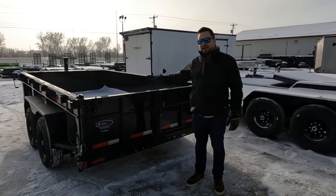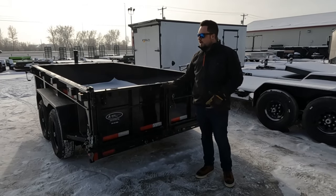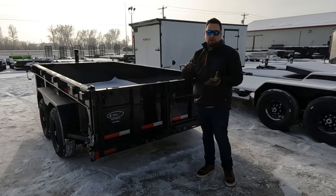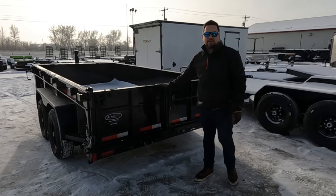Hey everyone, Matt from AutoQuest Trailers. Today I want to show you how the three-way tailgate works on this Diamond C MDT. This basic method works on all their dump lines. The three-way tailgate is a standard option, and what we've got in front of us is an MDT today.